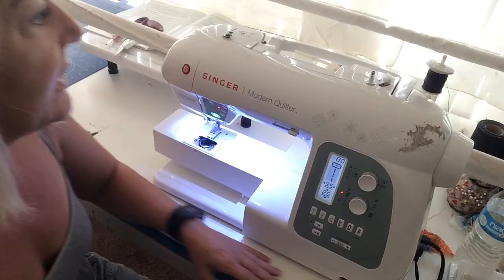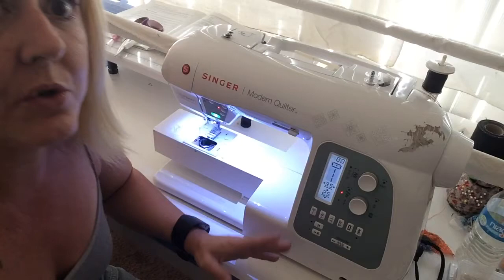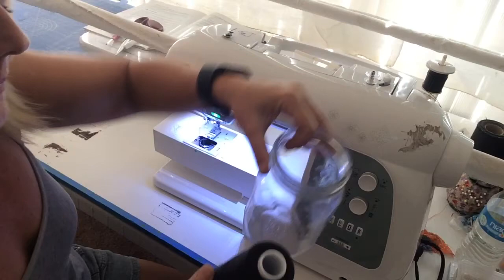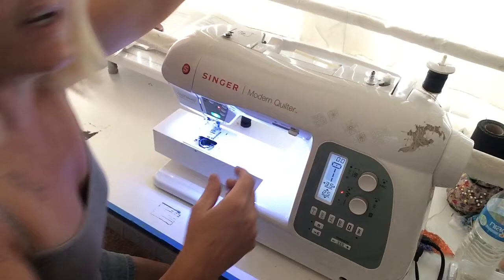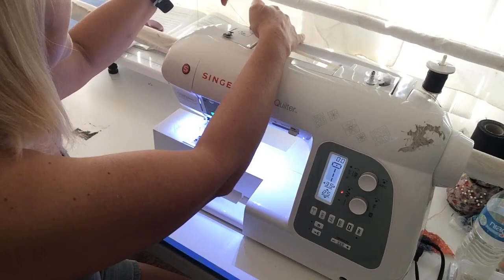Now if you use a regular bobbin it goes over a regular spool of thread — it goes over here, there's a thing to put it on. However, I don't usually use a small thing like that. I use one of these — a cone — it has a lot more thread on it so I don't have to change it as much. It doesn't fit on that thing, it just spins around, so what I do is I have a mason jar, put it in there like so, and put it back behind my machine. I take the thread — I know it's hard to see, I'm filming on my iPad — and there's a hook, goes around the hook and back through here, and it just comes straight down.